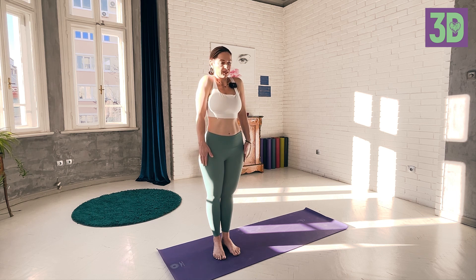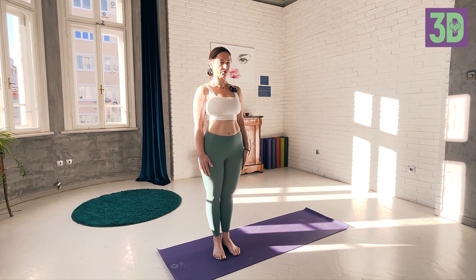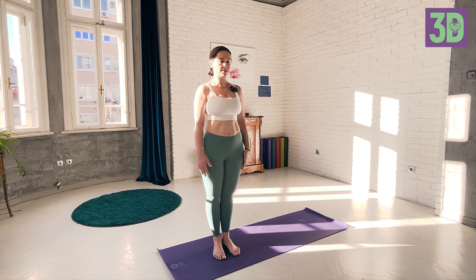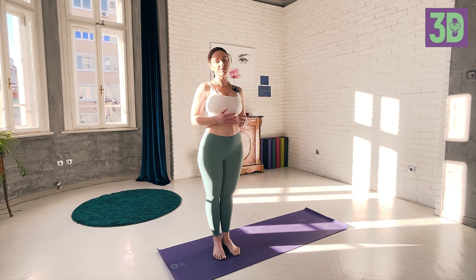And now the last exercise: we will inhale and lift only the shoulders, exhale lower the shoulders. Inhale, exhale — continuing for 10 repetitions. And with this we finish the neck series.